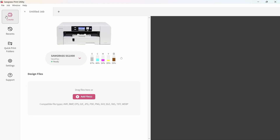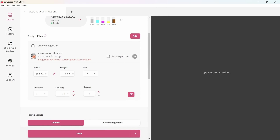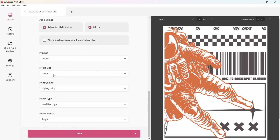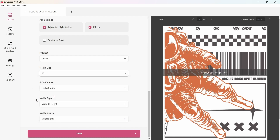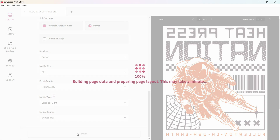Here in Sawgrass Print Utility, we're going to create a job just like any other — bring in your file. This is my test file for oversized Versaflex prints. You're going to want to size it to your desired width; in this case, I want it to be 12 and a half inches wide exactly. My product is correct but my media size is not, so I'm going to change my media size to A3+, which is 13 by 19 inches. You'll notice it automatically adjusts to bypass tray. If it doesn't, no worries — just go to media source and select bypass tray. Click print, and my printer is going to know to load paper straight from the bypass tray.